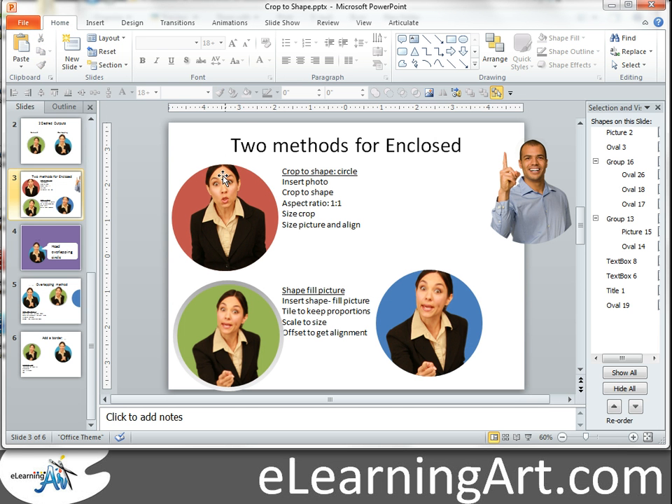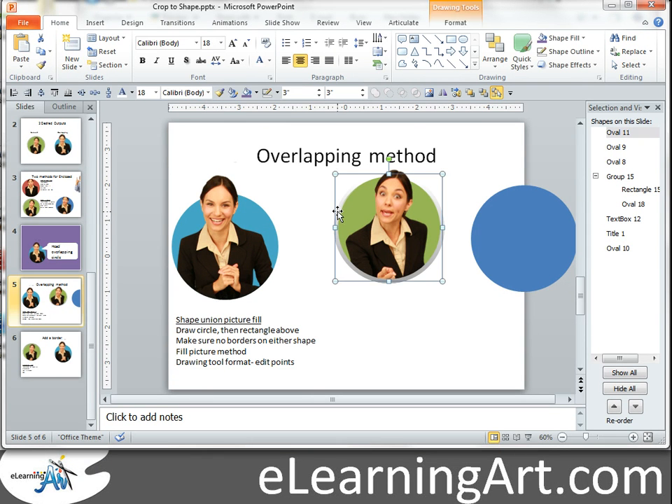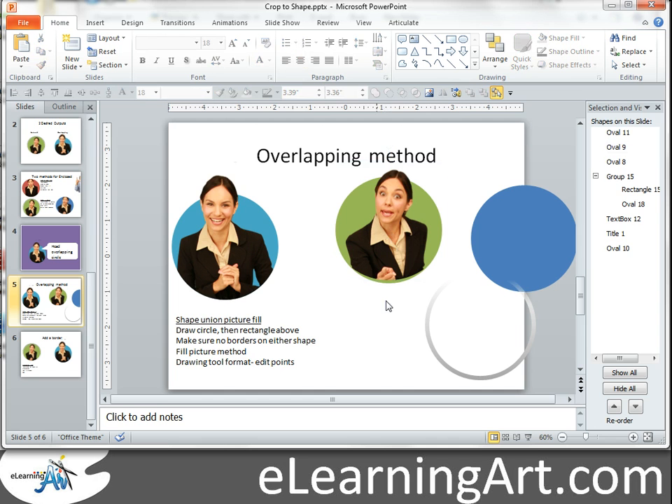In the last video I showed you how you could enclose the character within, and now we want to look at how you get the head to be outside there. I actually want to show you first what's wrong with using this method to get the head outside. I actually saw an interesting screencast that Tom Coleman did, where he found a tricky solution to this. The problem you're going to run into, if you were to just take the image that you had cropped and you scale it up, you'll see that it doesn't quite align with the circle.